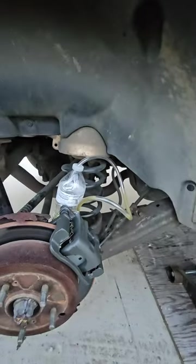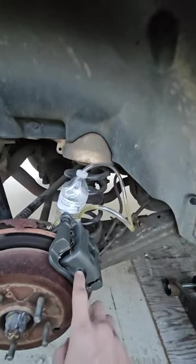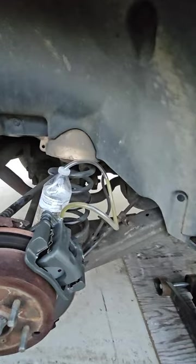This is me trying to bleed my brake. I just changed the caliper and the brake pads because these brake pads were completely bare, down to nothing, and I just changed them less than a month ago.